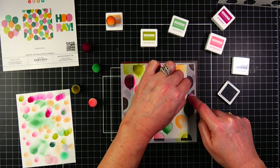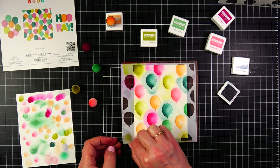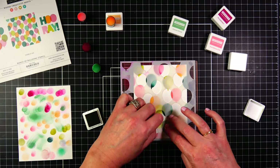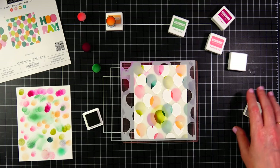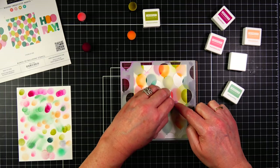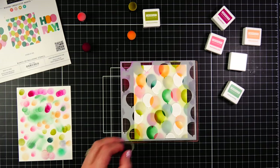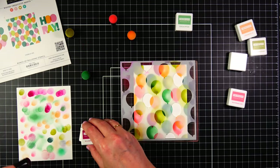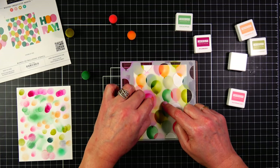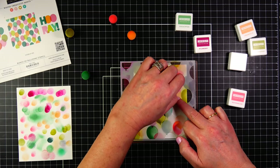Concord & Ninth was really generous and sent me this package last month with the balloon stencils, inks, and cardstock, and it just surprised me and made me so happy. It came at the perfect time - last month was a pretty hard month for me. I broke my foot, I had a really invasive oral surgery, and my recovery was hard and long. To be able to go down to my craft room once I was done healing and play with these products - Concord & Ninth is one of my favorite companies. In fact, my first stamp set from a small boutique online store was a Concord & Ninth order, so I've been a fan for many years.